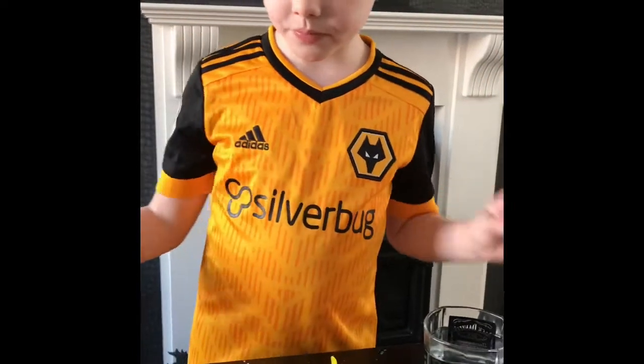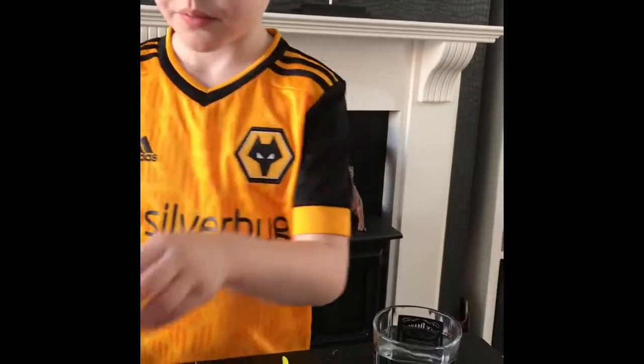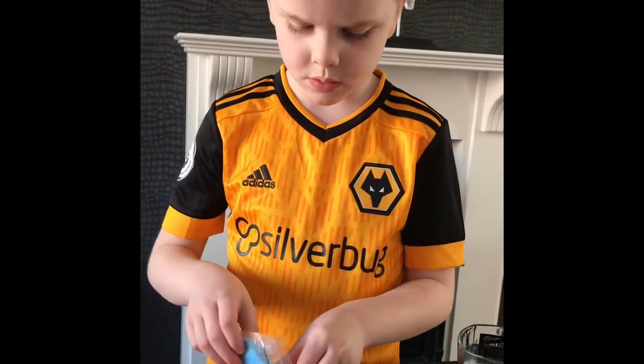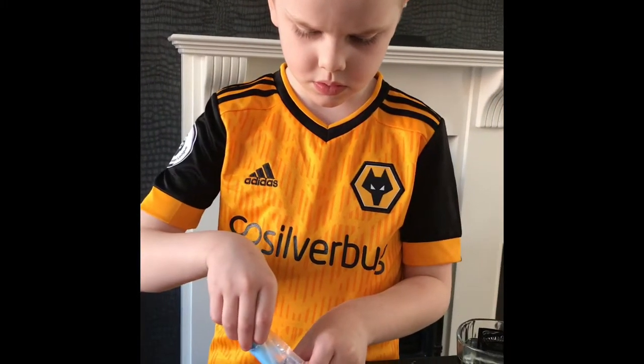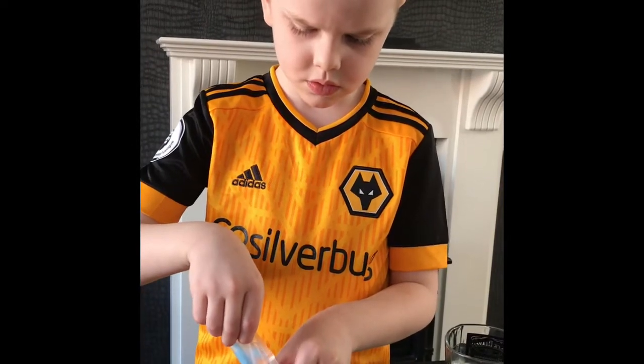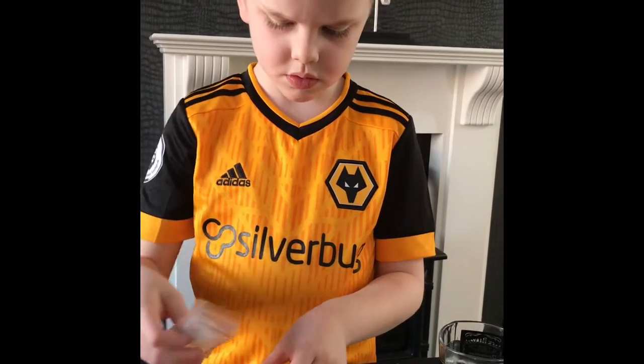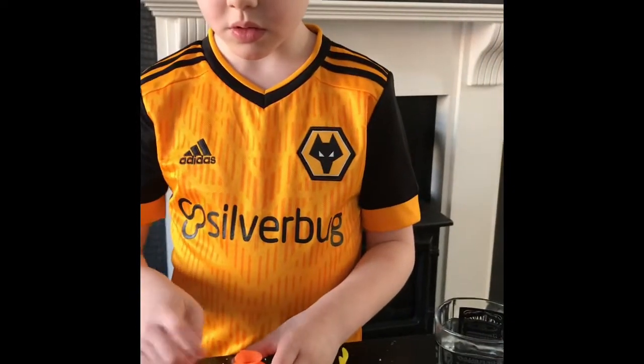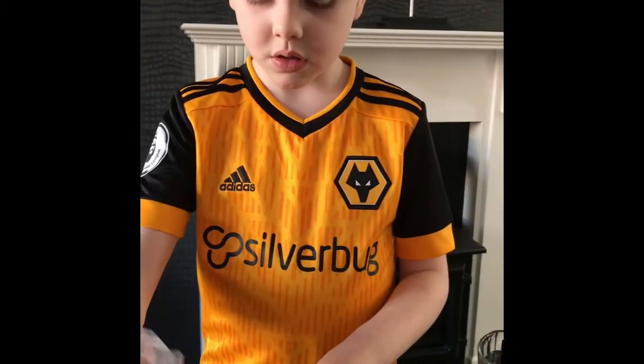Okay. Now you have to put all of the blue in there, nice and slowly. Give it a tap. And then you fill it up to the top with the white.